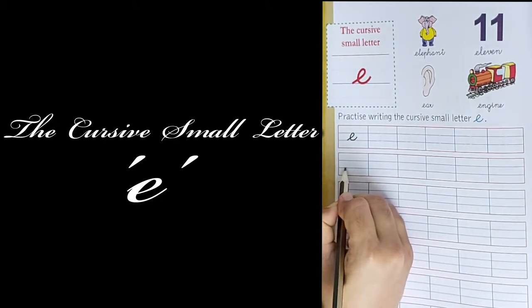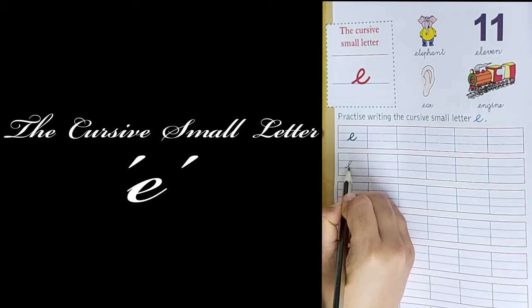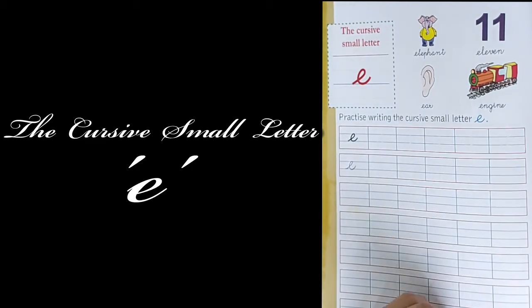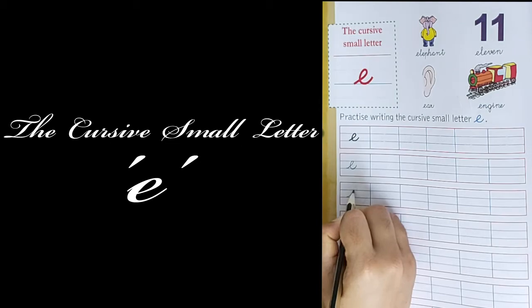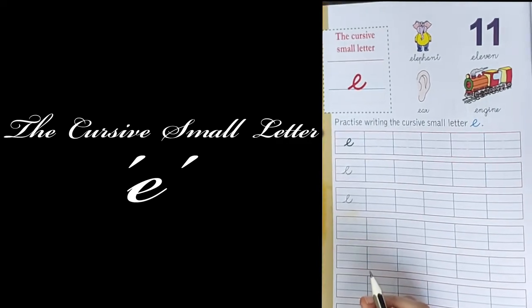Take a curve like this from downward, then you have to come back, then a half curve. This makes letter E. From downward, come back, and take a half curve or half circle. This is letter E.